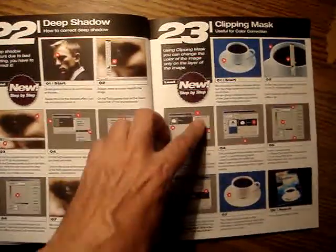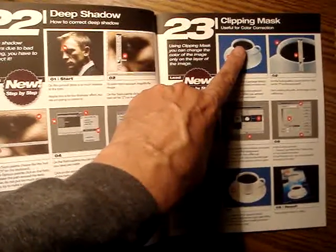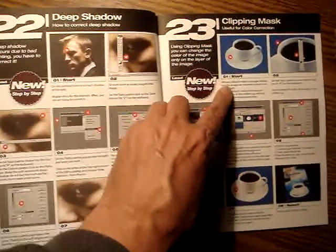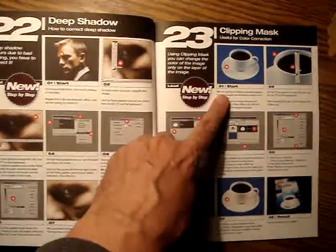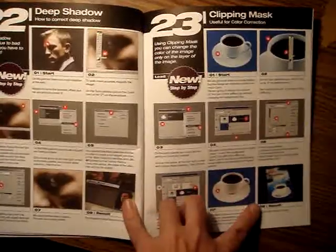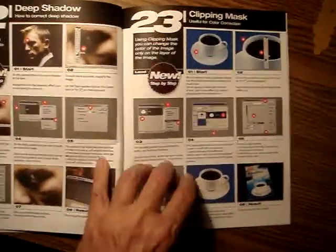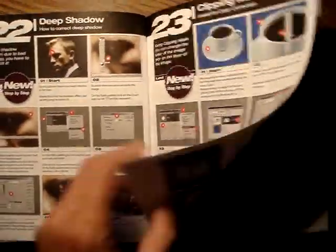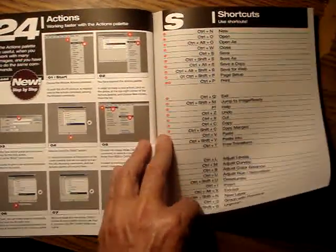Another interesting one is number 23 — clipping mask: how to use clipping mask for color correction, step by step, with the result being a package design. And finally, tutorial 24 covers shortcuts.